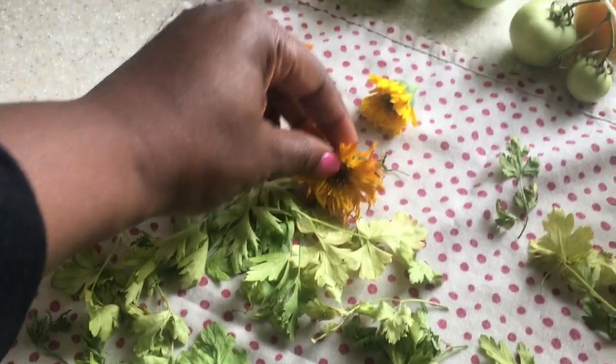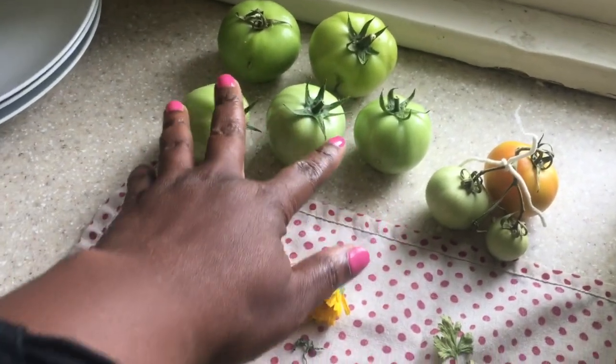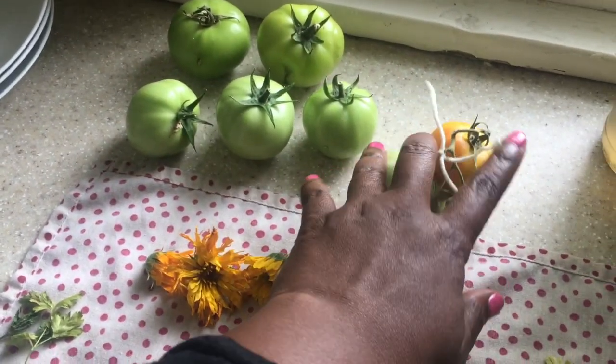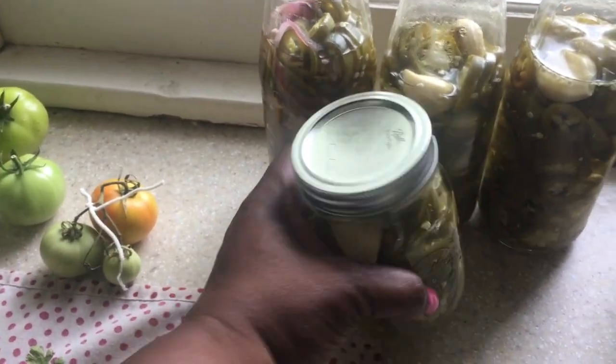Here I have some calendula drying out — the flower — you can use it for balm or what have you. I also have tomatoes from the garden; I waited for them to ripen up. And we had a lot of jalapeños, so I did some canning yesterday.